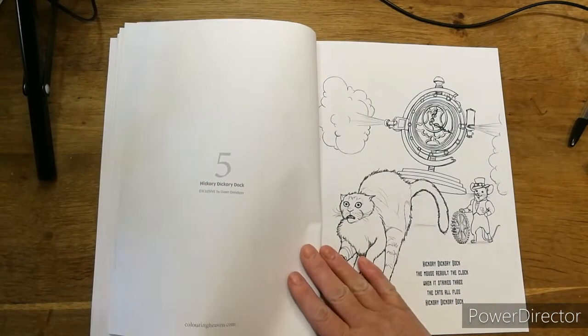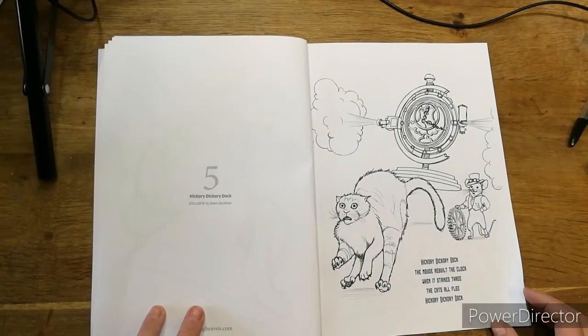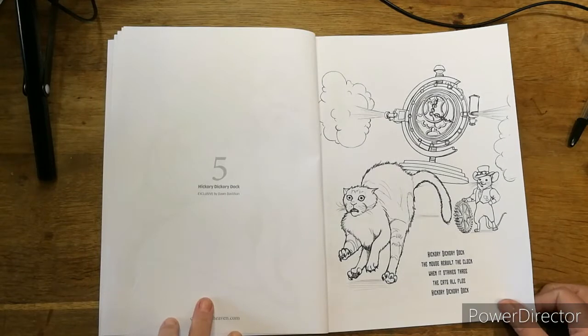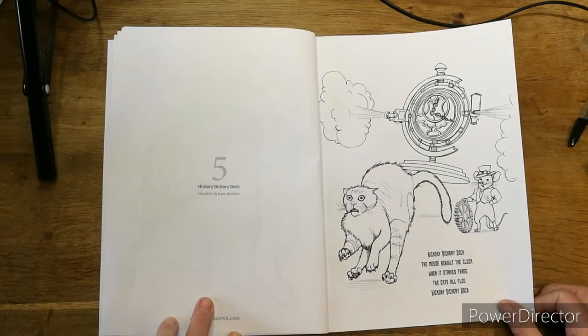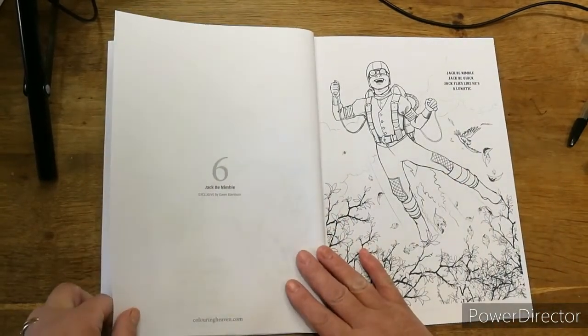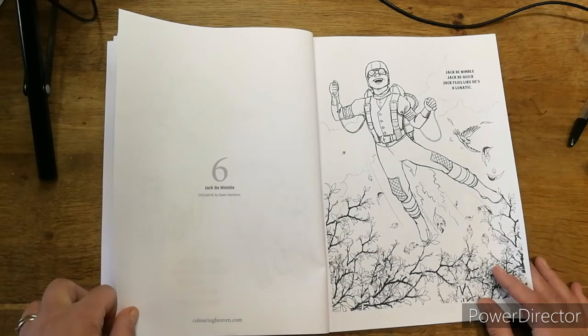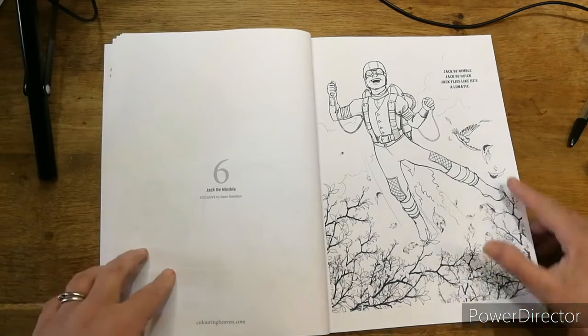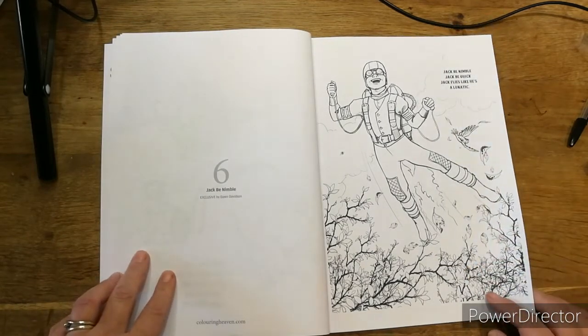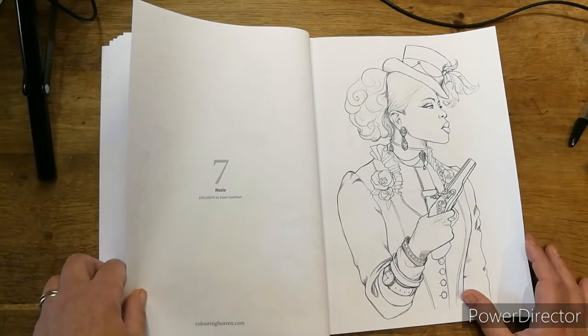Oh here's an issue — 'Hickory Dickory Dog, the mouse rebuilt the clock, when it strikes three the cat's awful. Hickory Dickory Dog!' I love that, I'm going to have to tell my cats that one. That is brilliant, absolutely brilliant! 'Jack be nimble, Jack be quick, Jack — it's like he's a lunatic!' Oh my god, this is going to be so much fun. Look at it, he's not — the bird flying, all the leaves. Oh I'm going to love this!